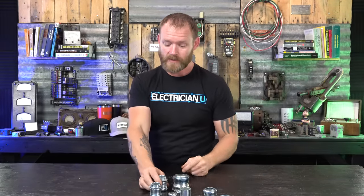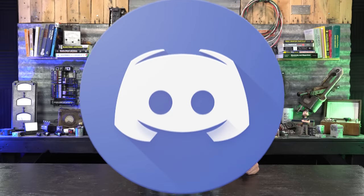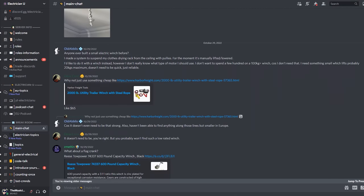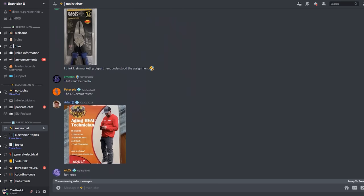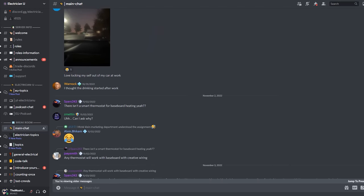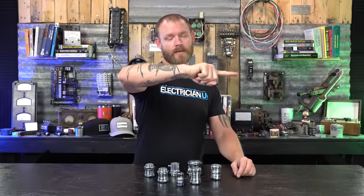If you have more questions like this about weird little code things, join our Discord server. I know a lot of people think it's just another app, but there's a community of thousands of electricians. All day long we share messages, pictures of our work, tool recommendations, code questions — it's a really tight-knit community of electricians, and I definitely think you should come be a part of our group.